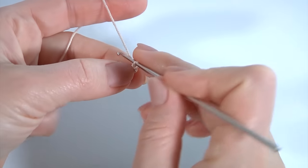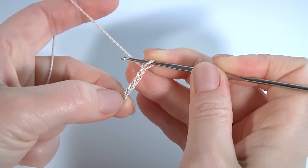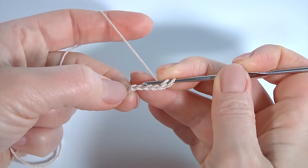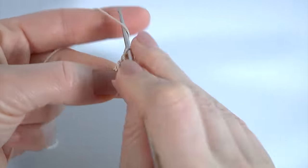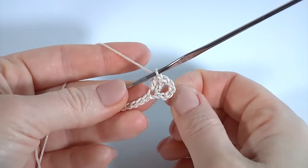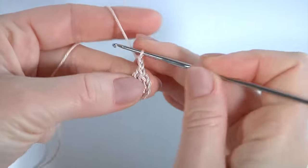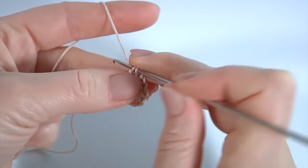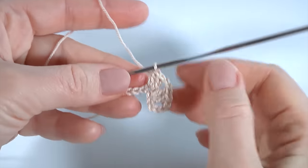Then chain of five for the chain space. Yarn over the hook, then insert the hook into the sixth chain stitch away from the hook. Make a double crochet, then double crochet more into the same chain stitch. Then chain of two for the chain space.